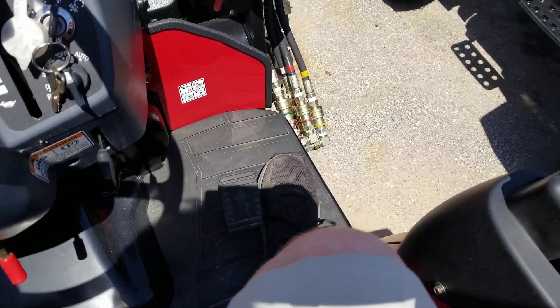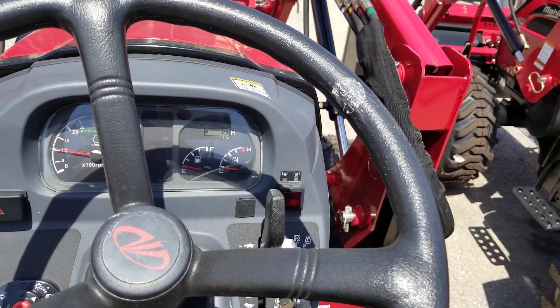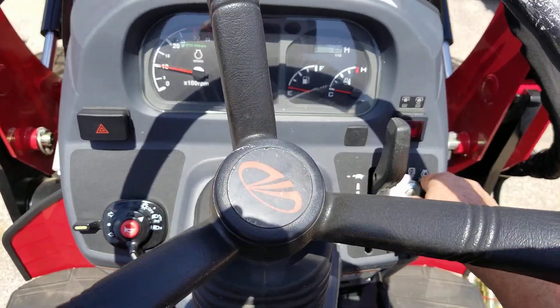That is the hydrostatic transmission — great for doing loader work or for safety purposes for a family member. Drop that down and turn it off.